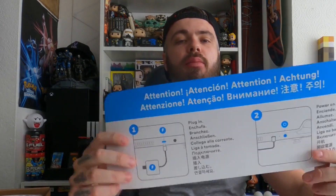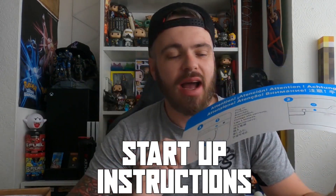So the first thing you have in the box is the little booklet that tells you how to start it off — various languages, so you don't get confused. Basic — plug in, play, easy as that.